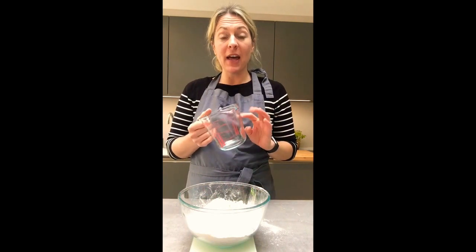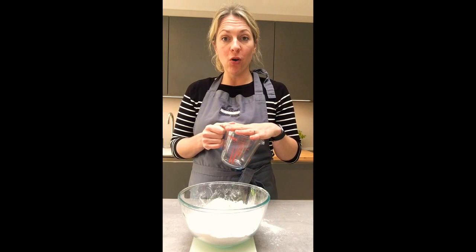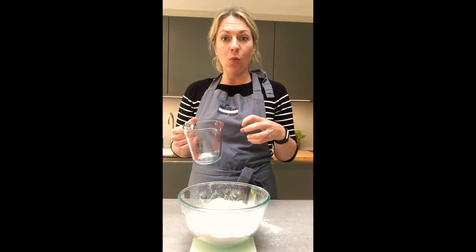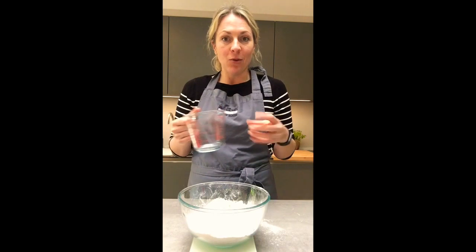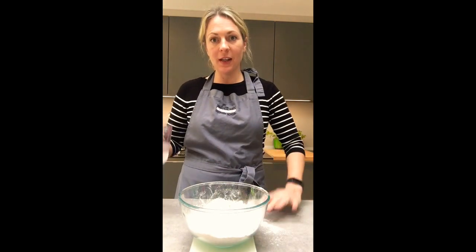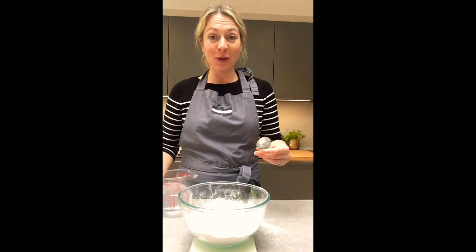You're going to add warm water. Don't use cold water — cold water won't activate the yeast. Avoid hot water too, because hot water will kill it. I like to think of yeast as fuzzy little animals that need a nice warm environment to grow.